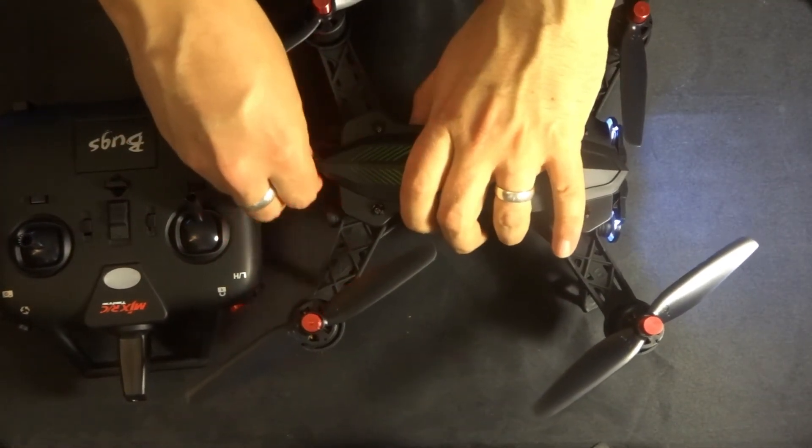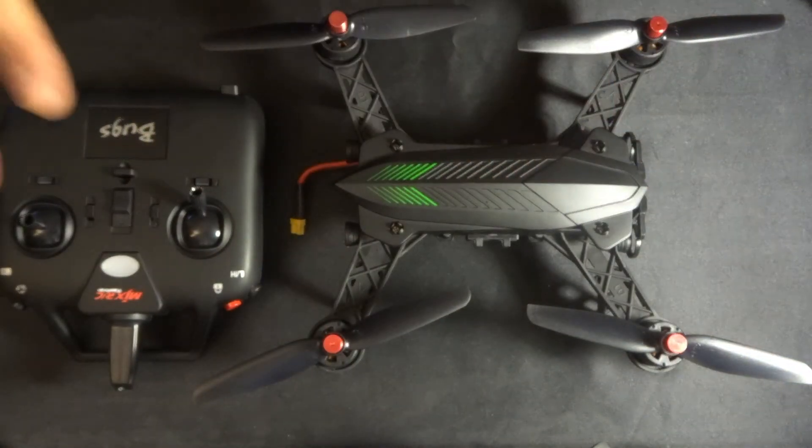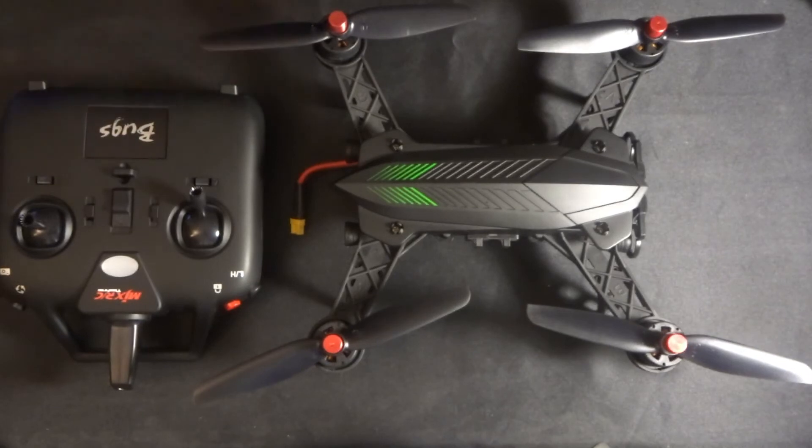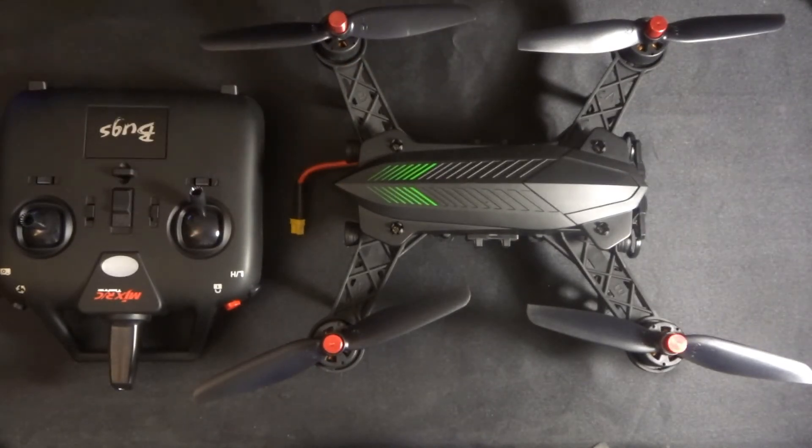That beep from the quadcopter is just to let you know it has lost the transmitter signal and can't find it — so you'll get that very annoying beep. But then you can just unplug the quadcopter, and that is it. It's as simple as that — how to lock and unlock the quadcopter.